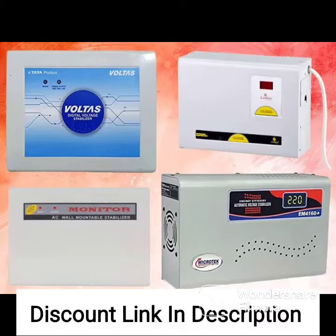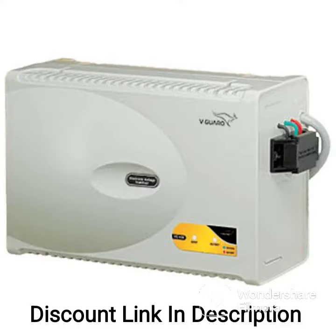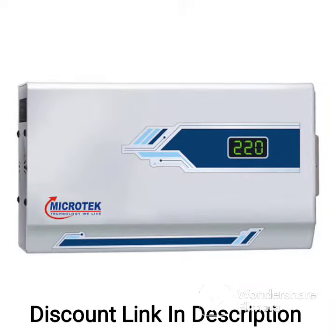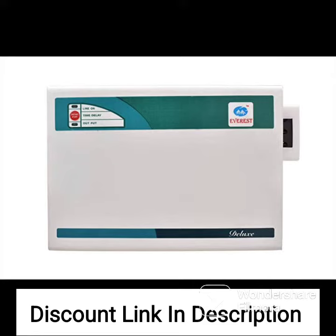The Candace Crystal 5KVA Voltage Stabilizer is designed to provide reliable protection to your AC from voltage fluctuations. It has a wide working range of 90V to 290V, making it suitable for use with inverter ACs, split ACs, and window ACs up to 2.5 tons.